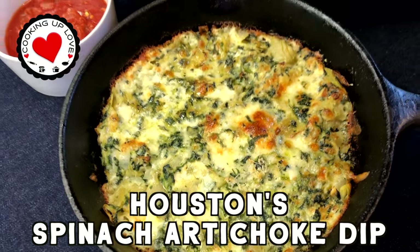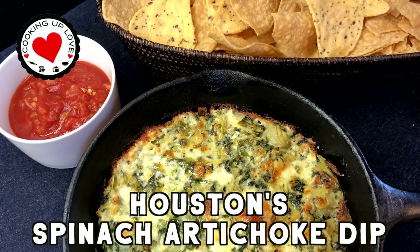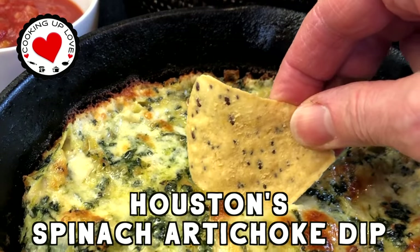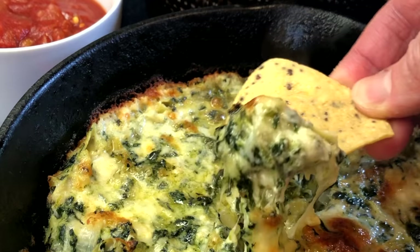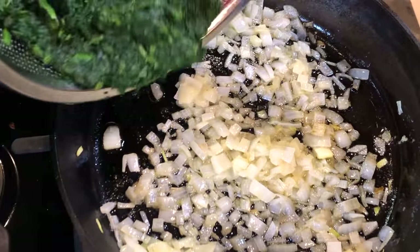Hi everyone, welcome back to our channel. Today on Cooking Up Love, I'm going to show you how to make Houston's famous spinach artichoke dip. This hot and cheesy spinach artichoke dip is the same amazing dish of goodness that you've loved at Houston's and Hillstone restaurants, and I'm going to show you how easy this great restaurant recipe is to make at home.